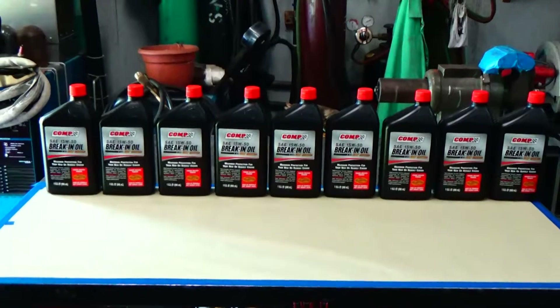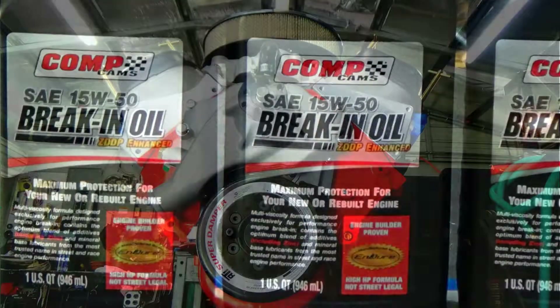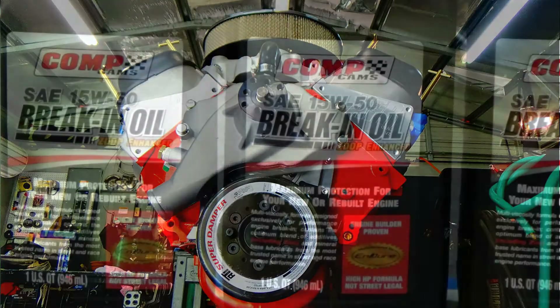Welcome to the shop everyone. On today's video we're going to be making an oil pump priming tool for that big block 454 build we're doing.